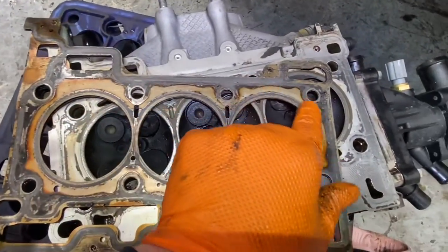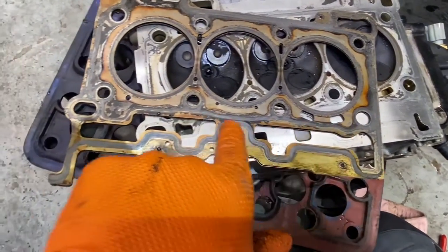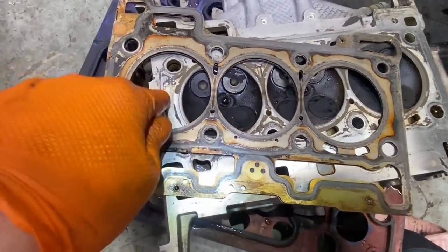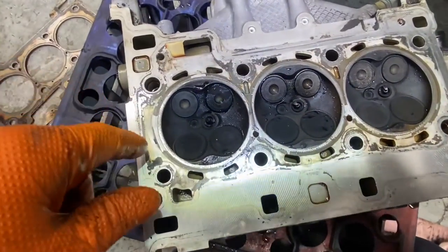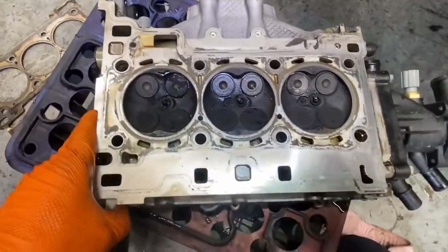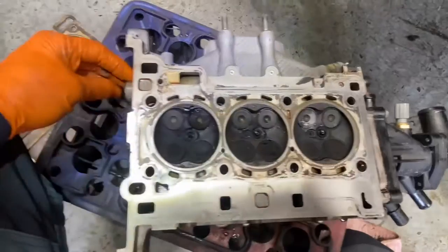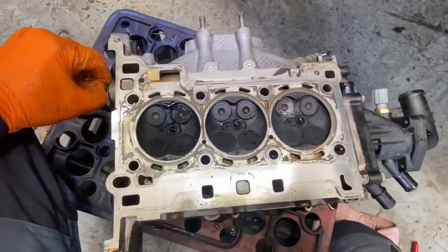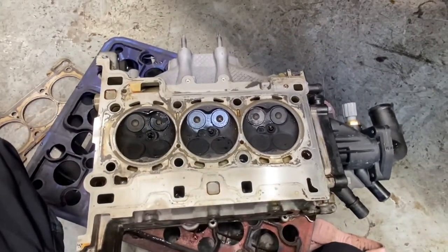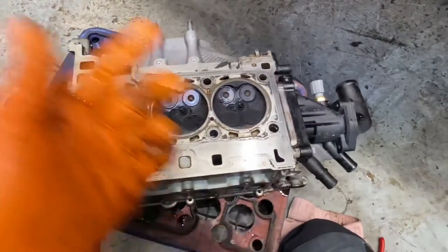So we could potentially be caught with a cracked head, as the man at Cork Engine Center said they crack like crazy. It's been sent off for pressure testing — we'll know when it's tested. Get it off to them, get out the injectors, get off the smart plugs, get off that hose, and get it up to the lads to see where we end up.